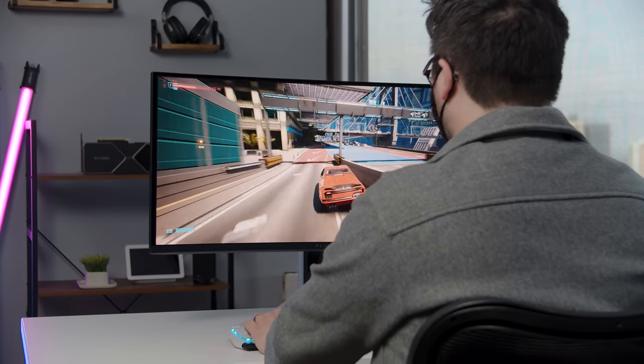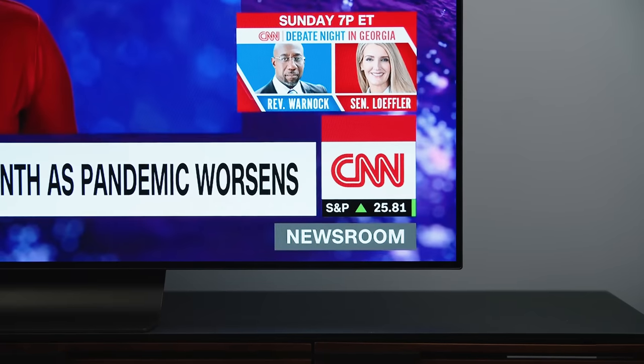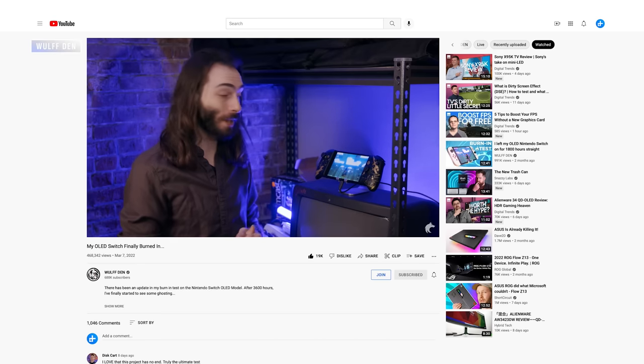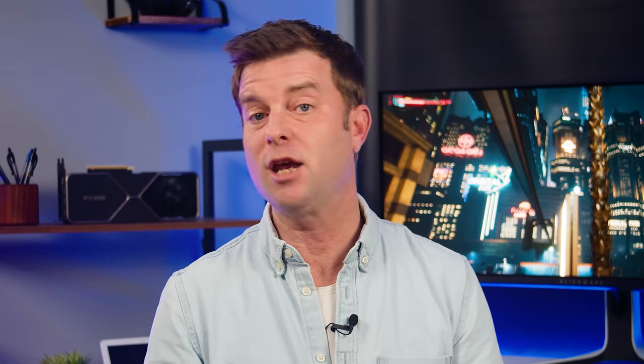Myth number six: burn-in is still a concern. Burn-in on WRGB OLEDs can still happen if you watch CNN in vivid mode for seven hours a day every day — under those conditions, we've seen it can happen. But most people are not suffering from burn-in on their OLED TVs. Someone just tested the Switch OLED for about 3,800 hours and barely saw a wisp of burn-in. With QD OLED, the potential for burn-in is even further reduced.